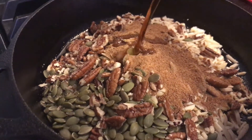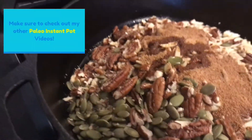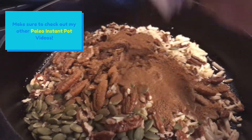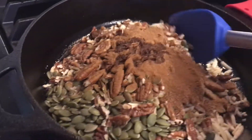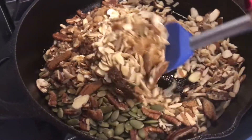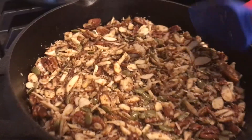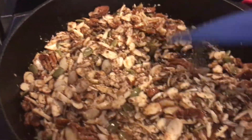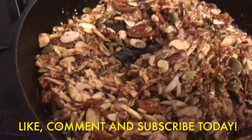I've turned the heat down a little bit on the cast iron pan because nuts tend to cook very, very quickly. As soon as I get everything in the pan I'm going to take a silicone spatula and start stirring. I like to stir this dish constantly — spread it all out, get all of the spices covering all of the nuts — and I continually stir it for about four or five minutes.